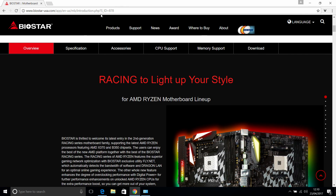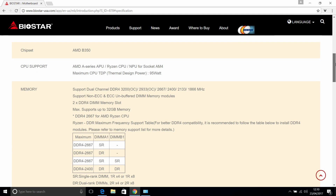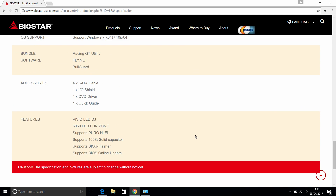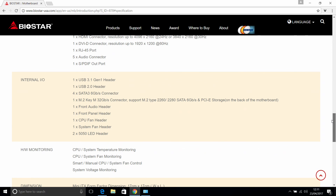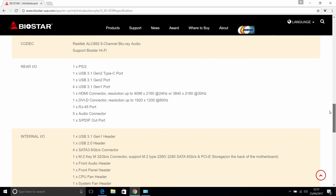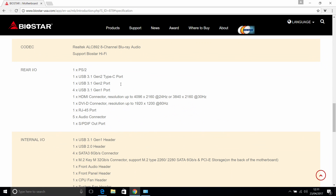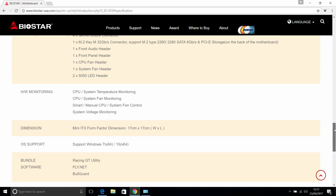I did my research and visited the Biostar website to find out more about the B-rated motherboard, checking the specifications. There wasn't really enough detail, and it does say 'subject to change without notice' at the bottom of the page for both the B-rated and the X370 micro-ITX motherboard — so things could be different and they could add features.